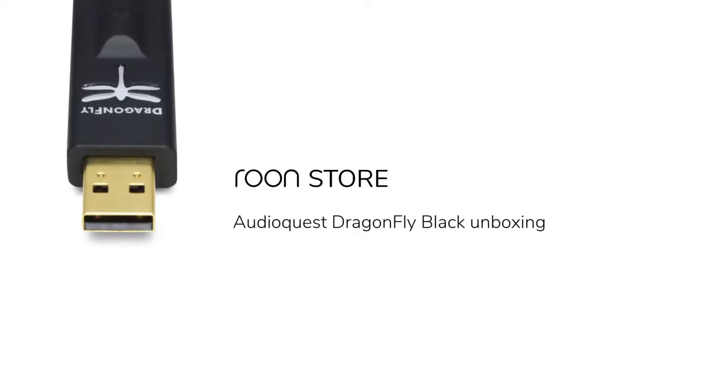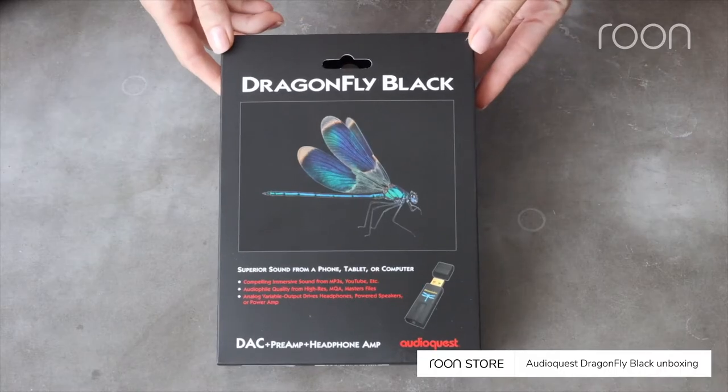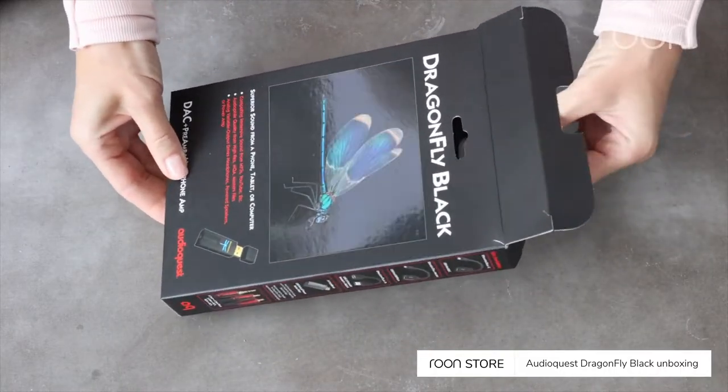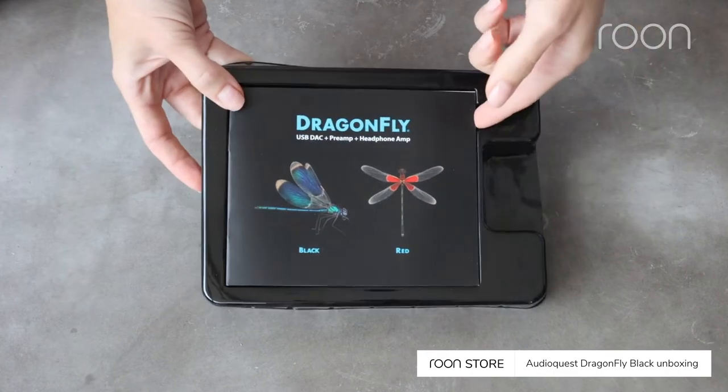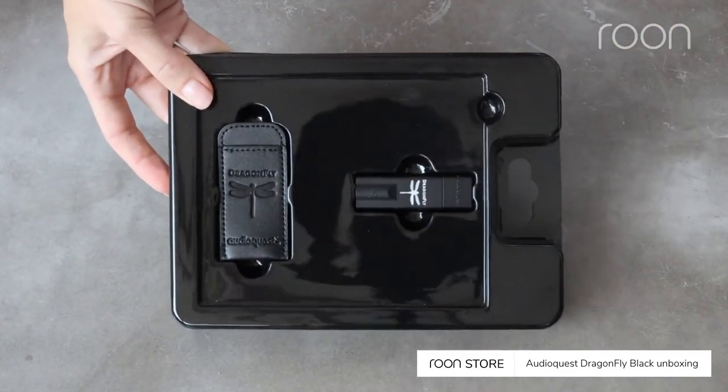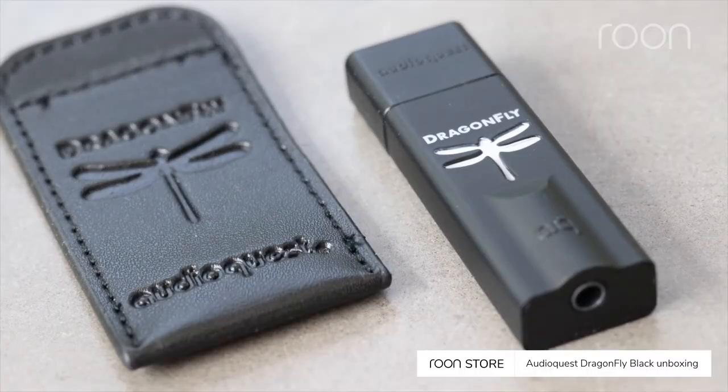This is the Rune Store with an unboxing of the AudioQuest Dragonfly Black. To begin, open the box, then remove the product tray. Inside, you'll find the product manual, the Dragonfly Black, and a travel pouch.